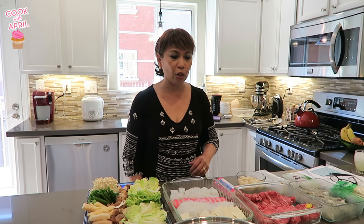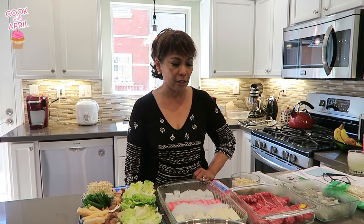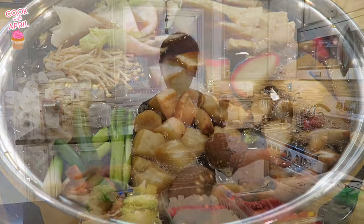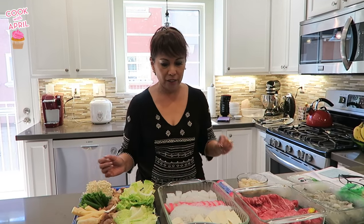Welcome to Cook with Susan. Konnichiwa — it means good day to everyone in Japanese. Today I'm going to be cooking a Japanese dish called sukiyaki. I have great teachers that taught me; it was my ex-mother-in-law and father-in-law, who were Japanese. So let's get started.